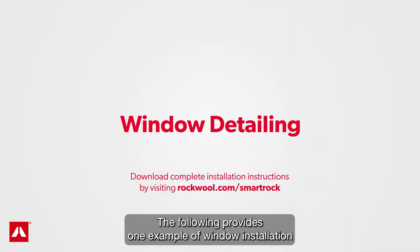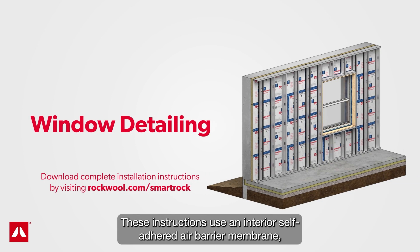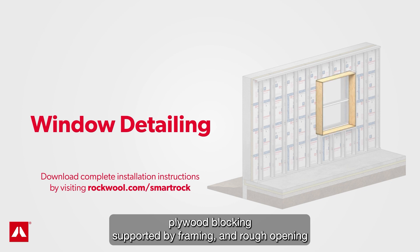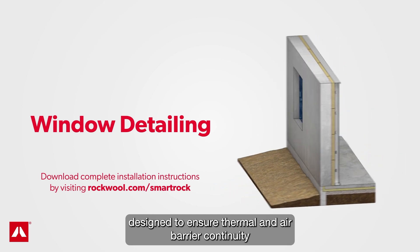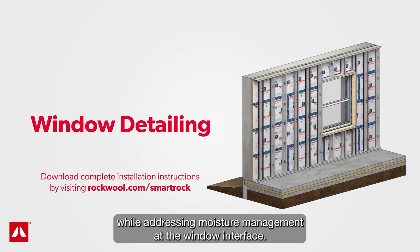The following provides one example of window installation for new concrete wall construction. These instructions use an interior self-adhered air barrier membrane, plywood blocking supported by framing, and a rough opening flashing membrane to seal to the concrete, designed to ensure thermal and air barrier continuity while addressing moisture management at the window interface.